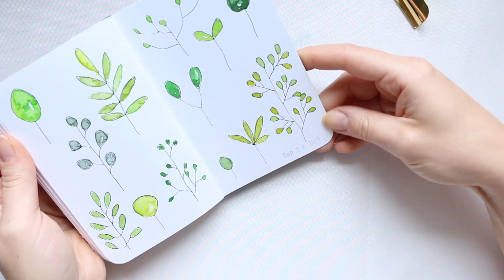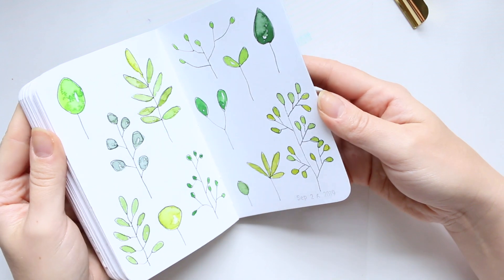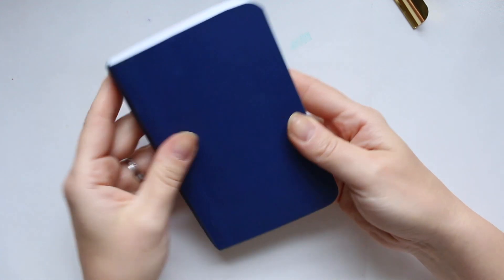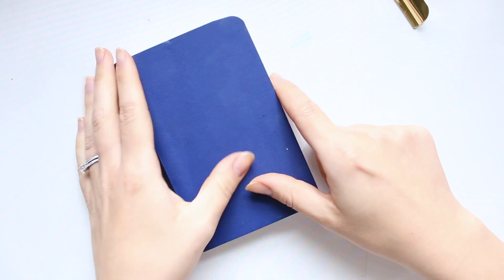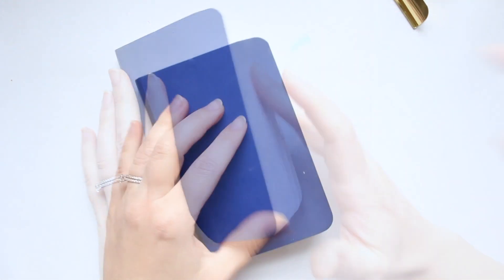That was the last one — September 26th, 2019. I hope you enjoyed this! I'll also do a silent version if you don't like the chatty version — it'll be very quick with just some music. I hope you enjoy my little flip-through. There's at least one more coming soon, so thanks for watching and see you soon!